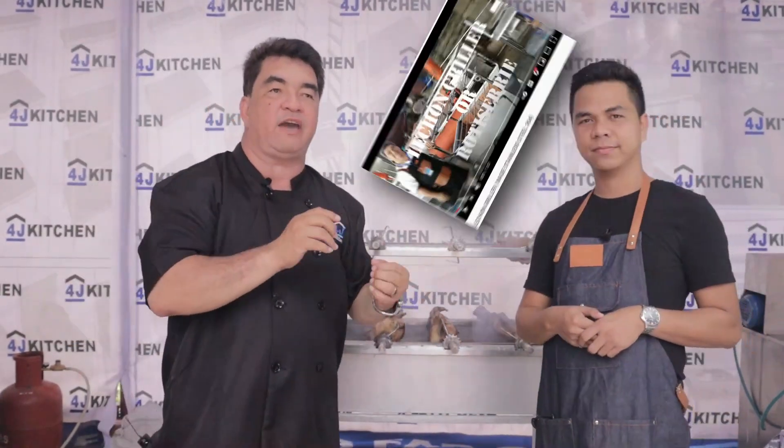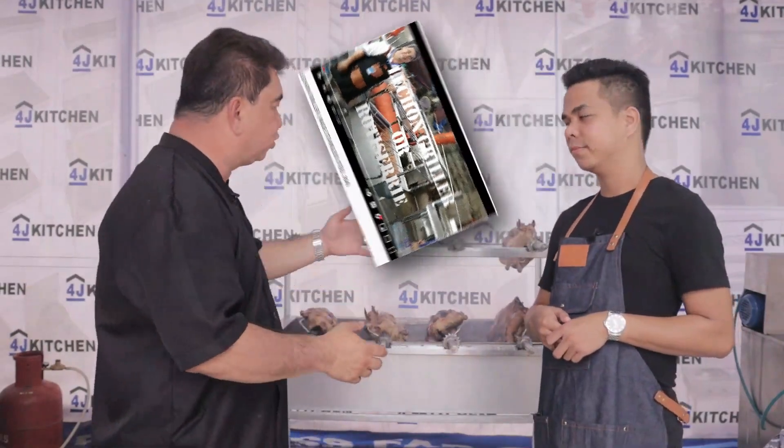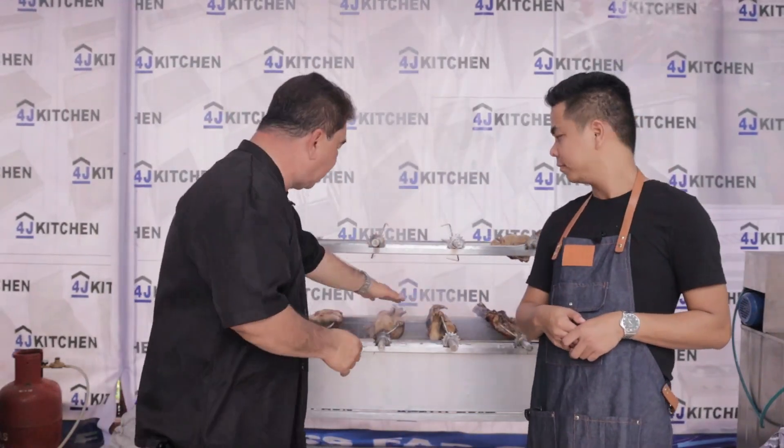The last time we posted a video on YouTube and Facebook, we featured the stainless steel 304 lechon griller. A lot of people have been asking me if we can make it cheaper. So what I did was make something more affordable for everyone. Now our lechon griller is made out of GI sheet with a stainless steel cover.